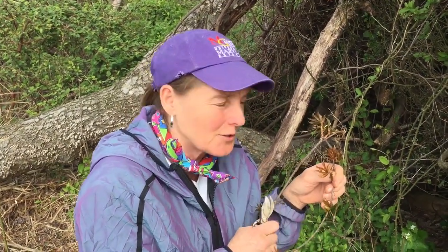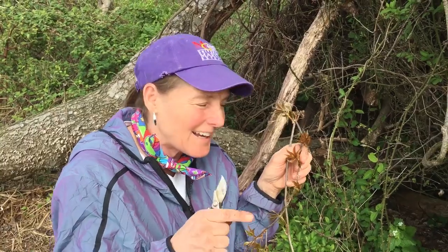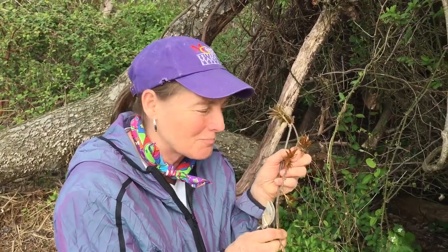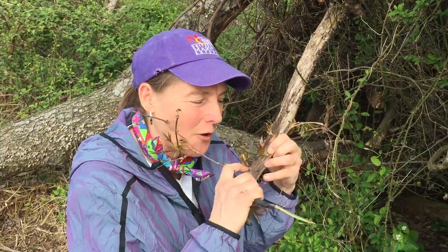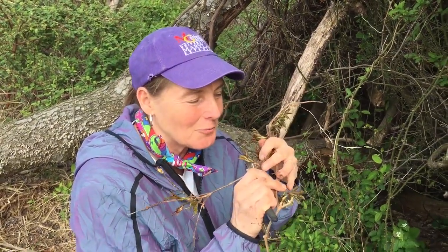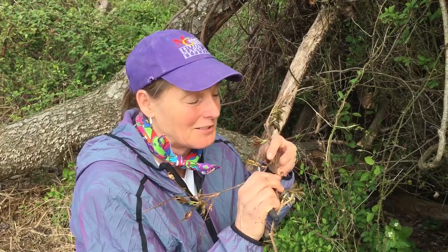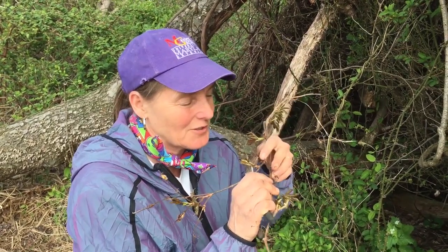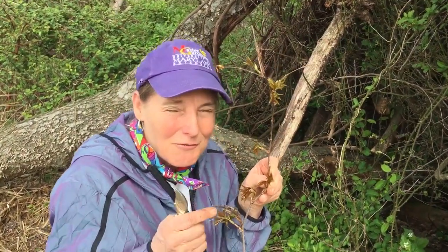Even though Virginia creeper emerges in the same burgundy color and shiny appearance as poison ivy, it turns into a solid green color during summer and puts on a beautiful fall color — which makes it worth growing. I let it climb all over my horse barn. It does leave a residual foothold on whatever it climbs, which can stay on your wood for years, but Virginia creeper is one of my favorite vines. So: Virginia creeper and poison ivy — a little summary for you.